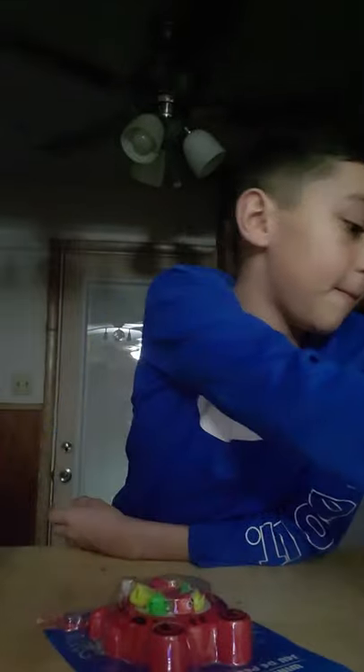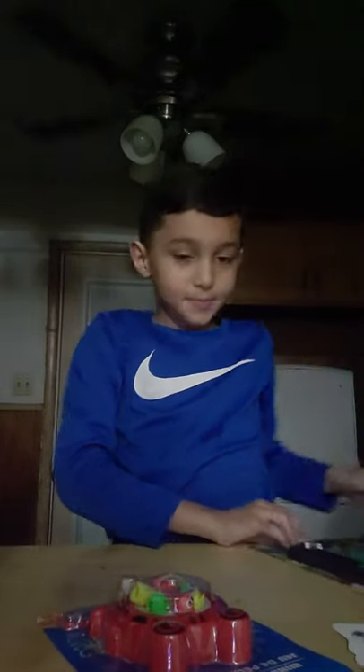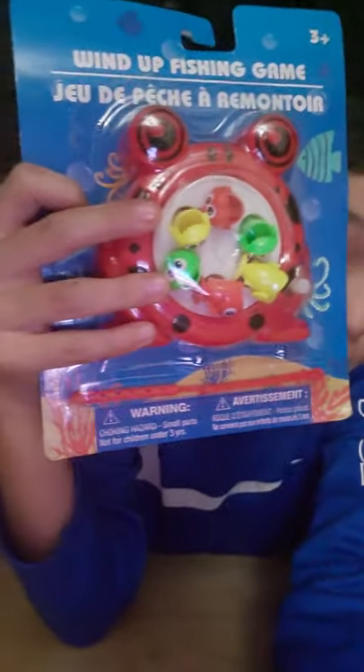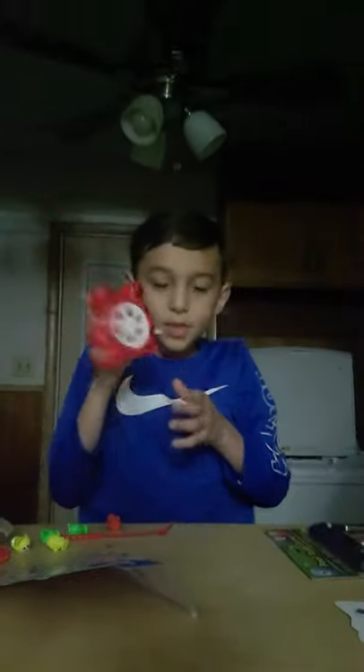Hi guys, welcome back to my channel! Today we're going to be unboxing once again, as you see in the title. First we have some fishing stuff, and then we have a little pool table. And as you can see, they have a real pool table right there, so yeah, we're going to be unboxing. Let's get started with the video.